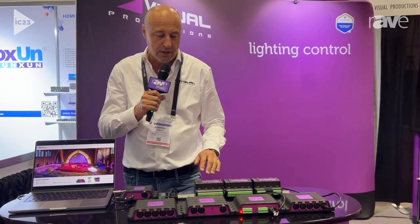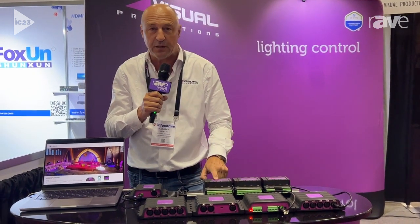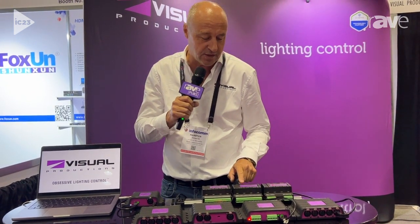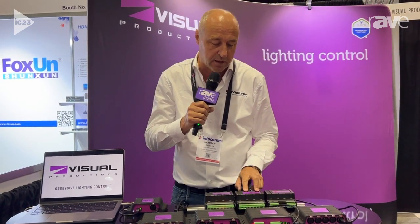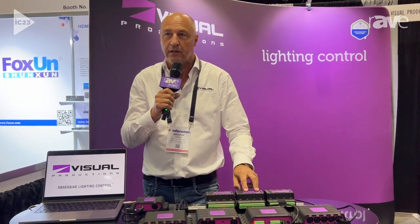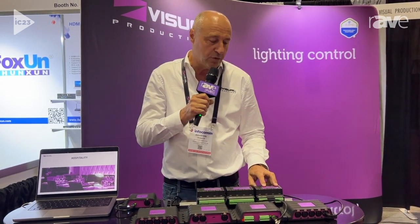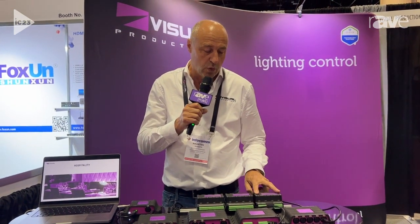We have some system integration additions, like the RDM splitter — one in, six out. We have the DMX merger, a device where you can merge two control systems into one lighting rig. And DALI-COR, which merges the DALI protocol and the DMX protocol into one box.